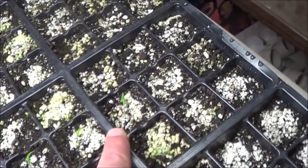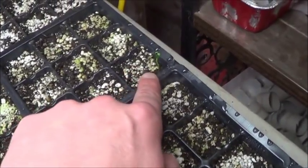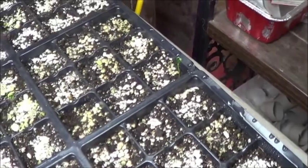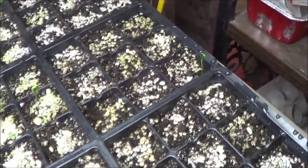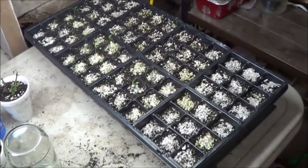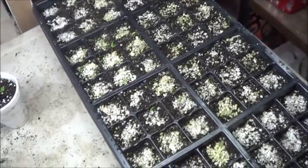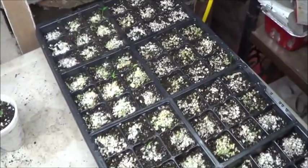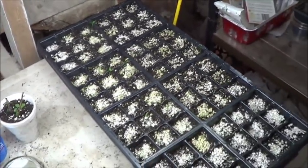I think this would be the Chocolate Moruga that popped up, and I believe that's a Sugar Rush Peach — needs to get its dome back on it, it's not reacting well to the dry air. And I believe those are Sugar Rush Reds. Slowly but surely, it would be nice to be able to get some of those transplanted out and looking like proper pepper plants. They're always so weak at this stage and I'm always concerned I'm going to kill them off — and I usually do, so there's good reason for that fear.